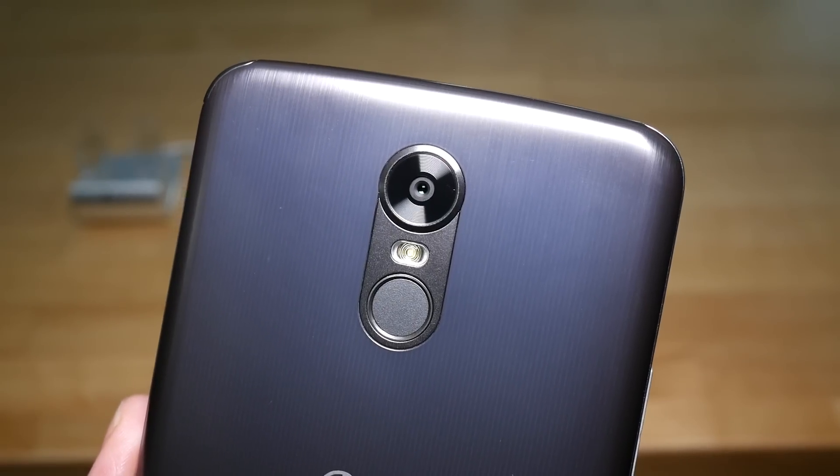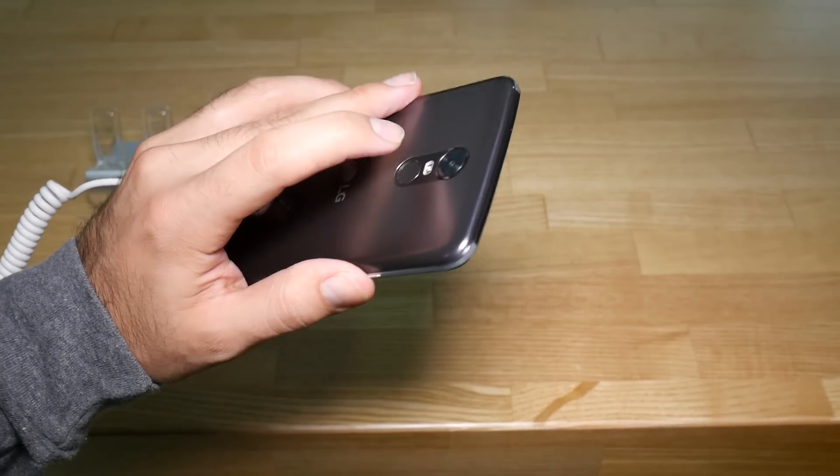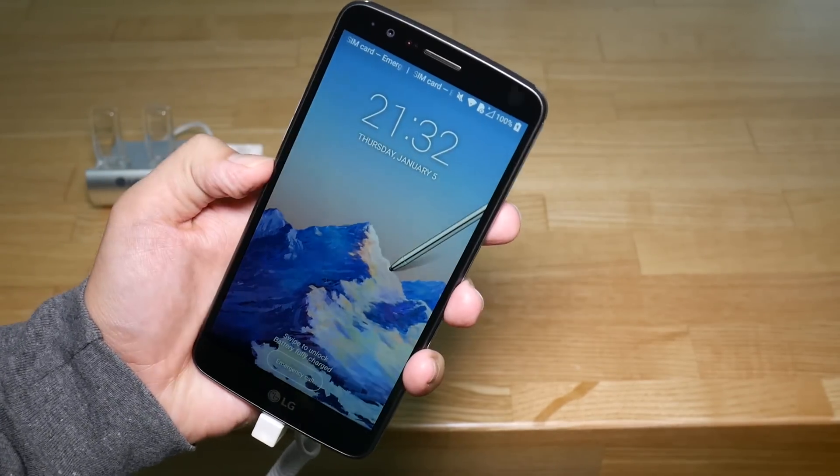On the back there's a 13MP camera and an 8MP selfie shooter. Also new to the stylus lineup is a fingerprint scanner, which also doubles as the home button.